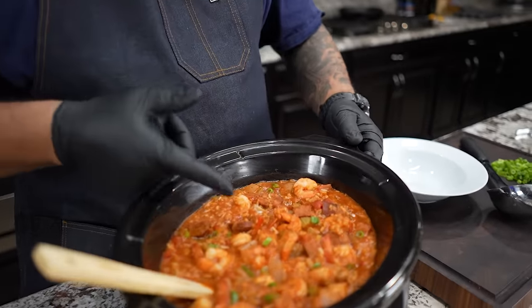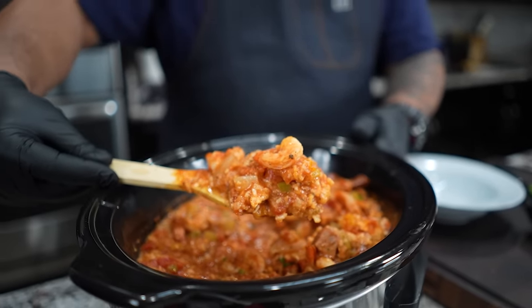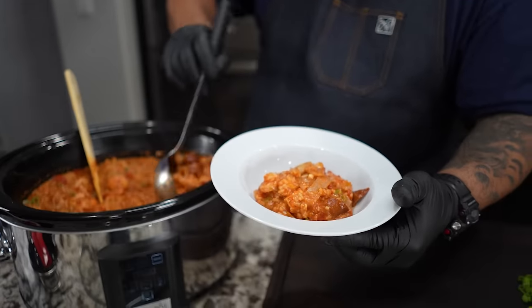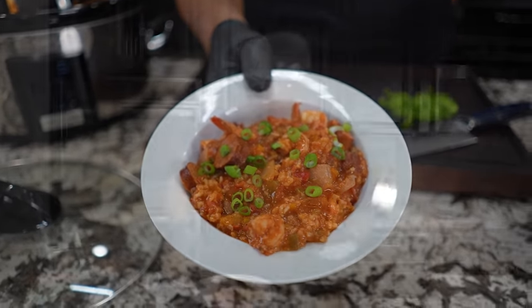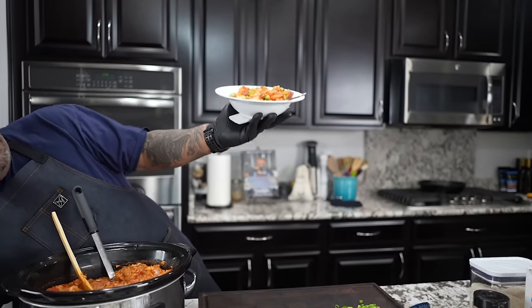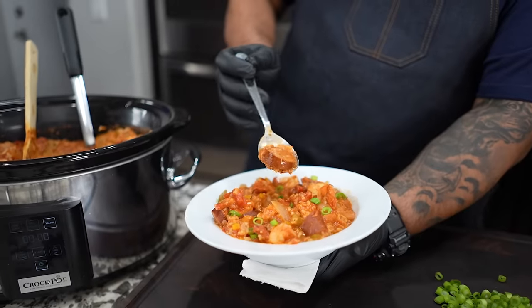Alright, it's the moment of truth. I've taken the top off and given it a little stir — you can see the shrimp is cooked, look at that. Steam coming right up off of it. Let me put some of this in the bowl and taste it. Since I left the tails on I'll just grab a shrimp — cheers y'all. This is fire! You can see by the jambalaya on there. Look at that sausage slice — that's why I like to cut them in slices.